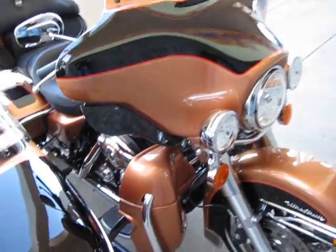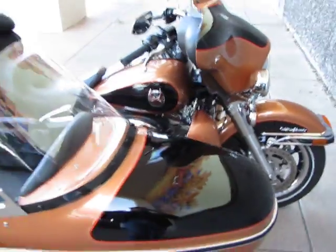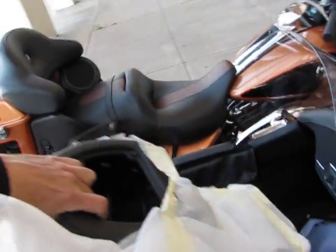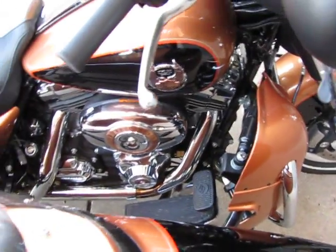An added bonus: this is the lower fairing that comes with the sidecar — you can see it's got the cutout for the sidecar bar. If you do decide you want to remove the sidecar, it also comes with another brand new fairing lower, still wrapped in plastic, so if you want to separate the sidecar from the Ultra Classic, you get the correct lower fairing to match everything.